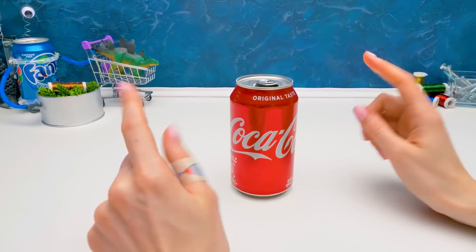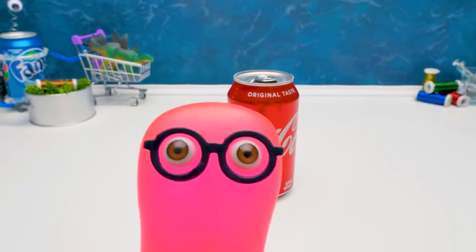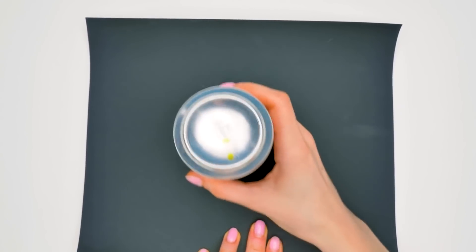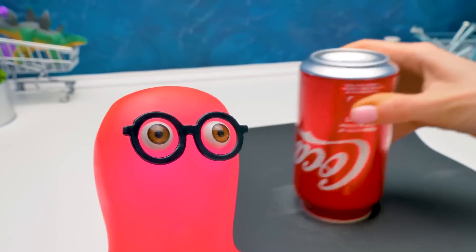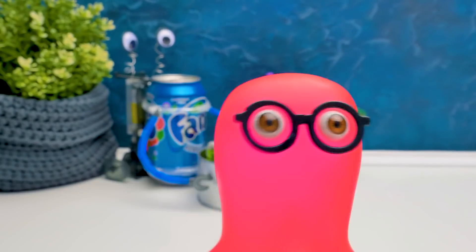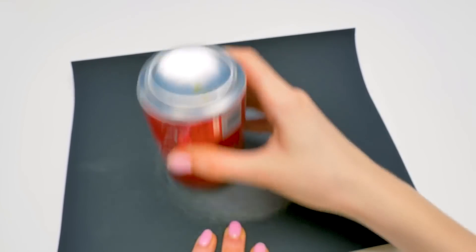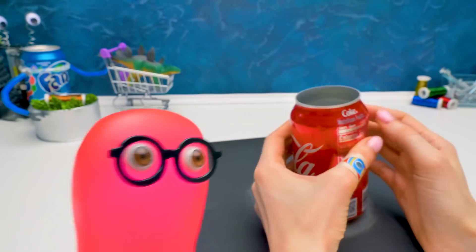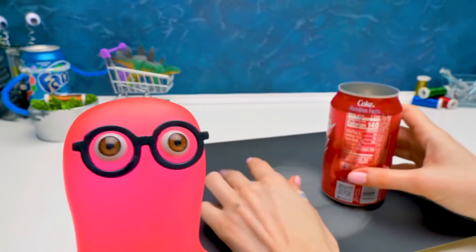Hi, guys! Do you know what we're gonna do today? We're gonna make a fan from drink cans! Let's start with removing the upper part of the can. How long should we rub it? A day or two, even three if we make lunch breaks. We don't have that much time! Sam, I'm just kidding. It's ready! See how it rubbed off? We just need to push it. Don't joke around! When you start joking around with me, you're just unstoppable!